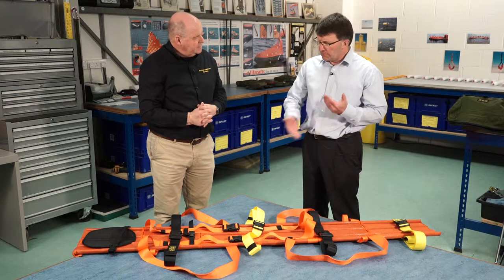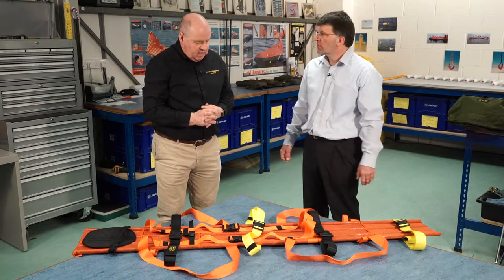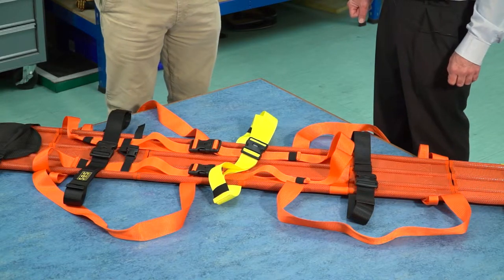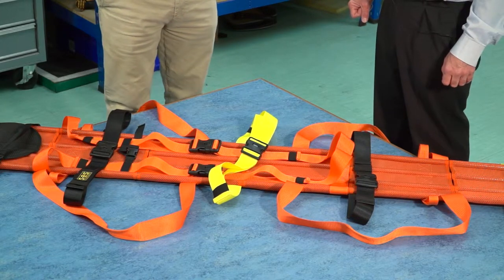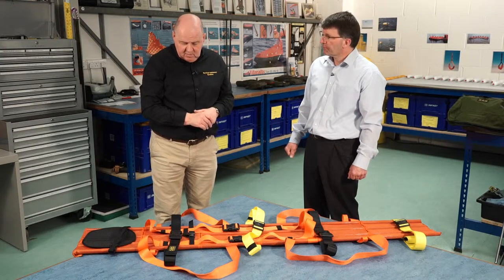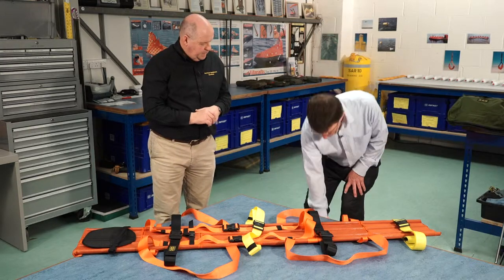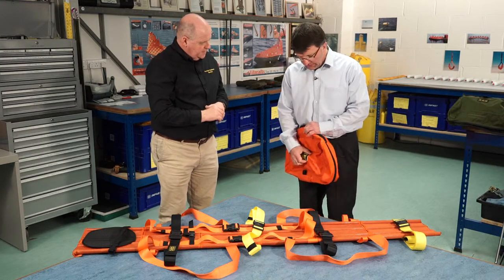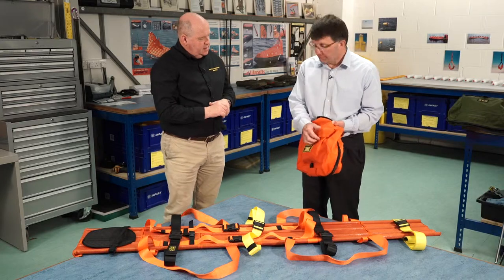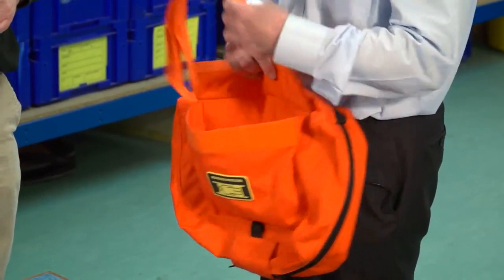Now tell me about maintenance — is there any maintenance to do on it or is it fairly maintenance-free? It's fairly maintenance-free. We've tested it with all sorts of known chemical cleaning agents used in the health industry, so all those are applicable. It can be power washed. The only thing we really do is make sure that the rods are kept clean and dry. I noticed the bag has a little pocket in the front with another strap in it — could you tell me what that's for?